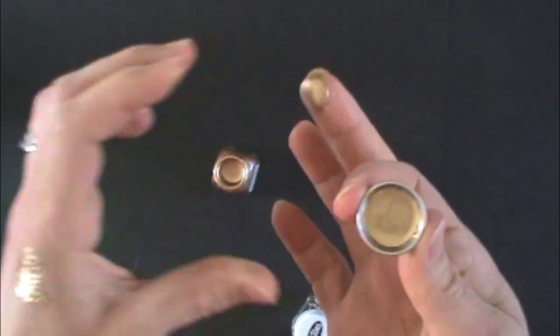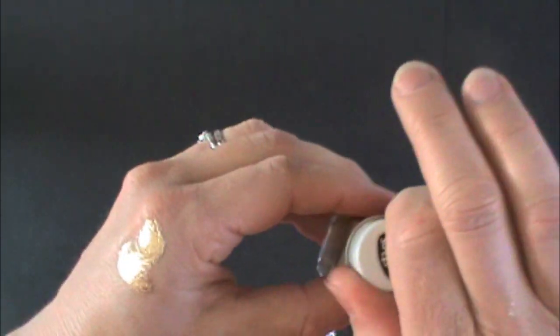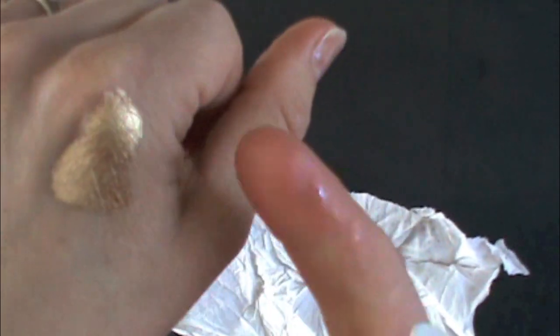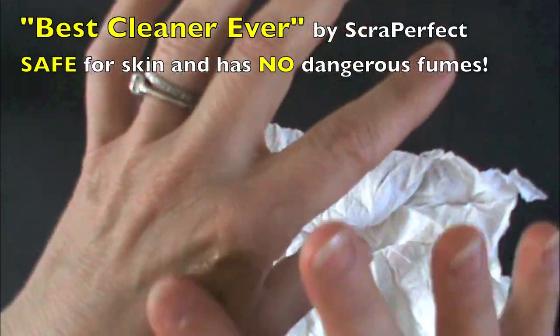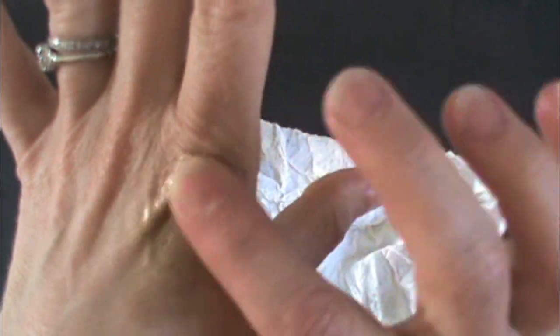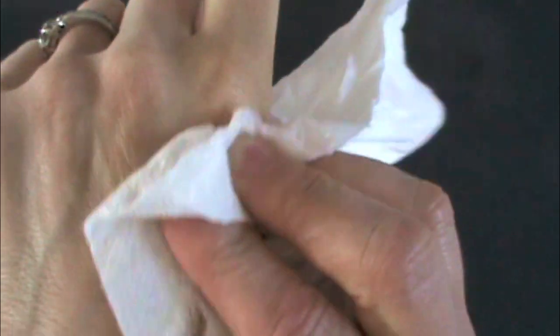Let it dry. It's really pretty stuff. This is dry. Can you see it's just dissolving it? Gone.